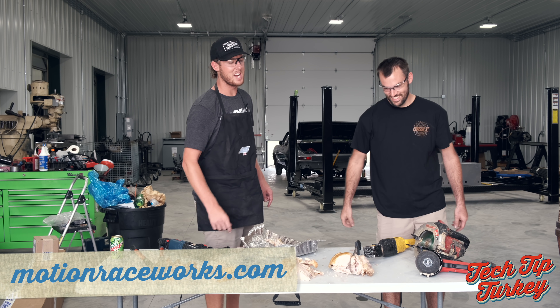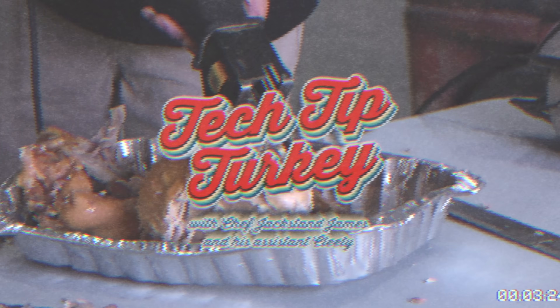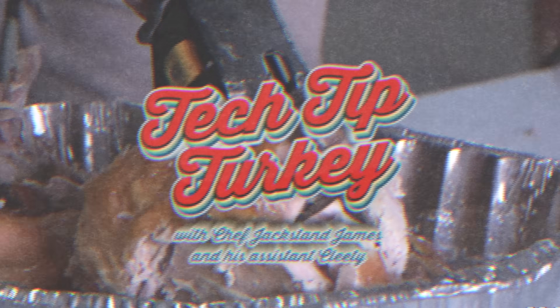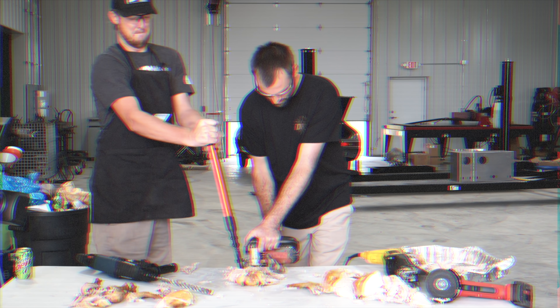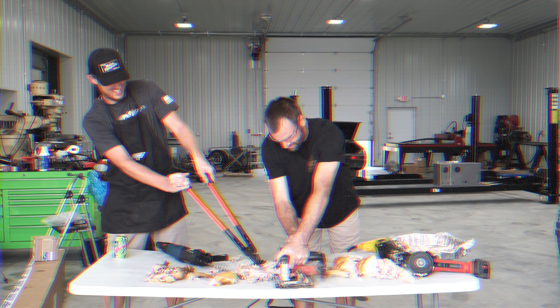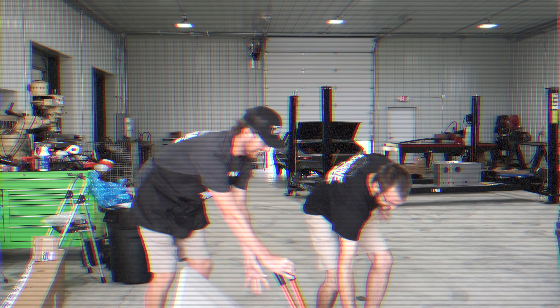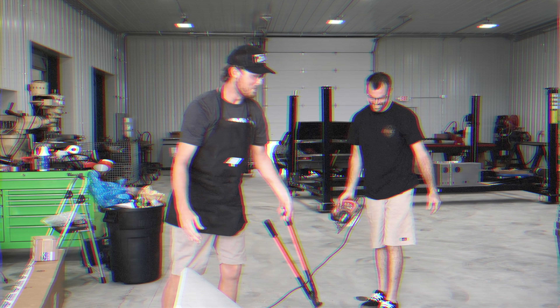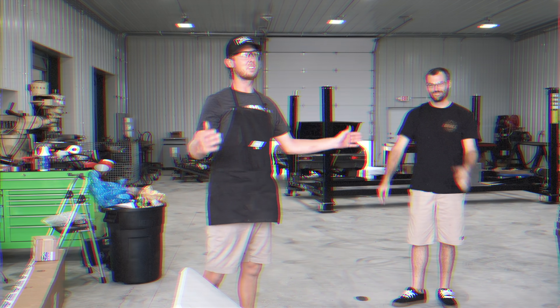Head to motionracers.com and view even more beautiful products just like this turkey. We'll be right back. Jack Stan, you missed the turkey altogether, dude. All right, the cookie chose canceled.